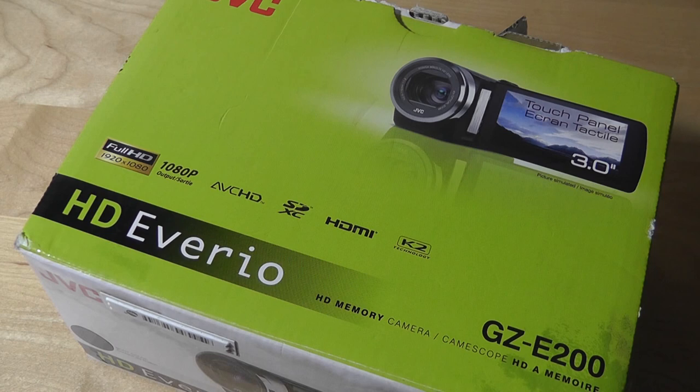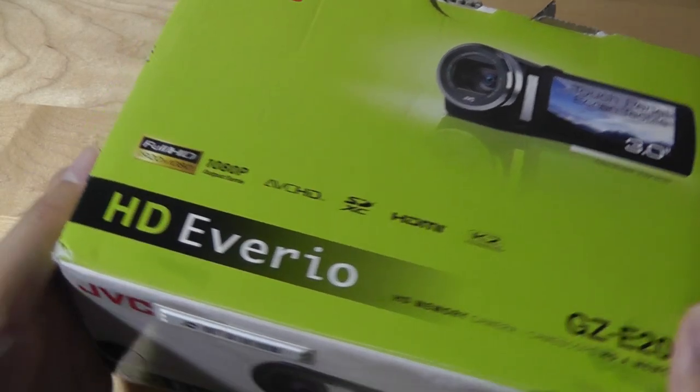It has a fairly generous 3-inch touchscreen panel which uses a resistive screen, allowing you to see what's going on while recording. It has a glossy piano black surface in terms of the overall look and finish.